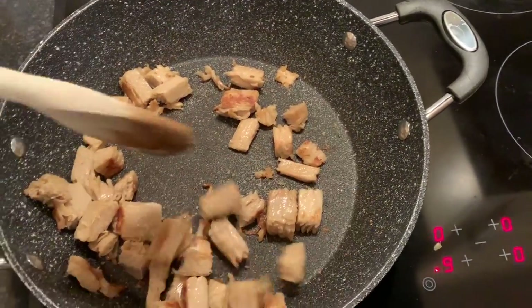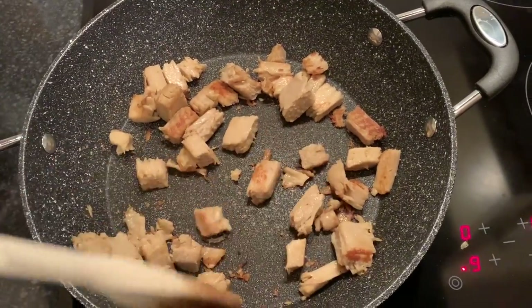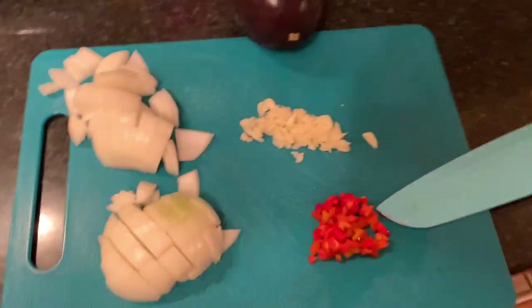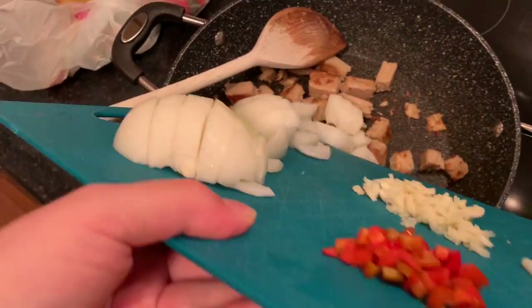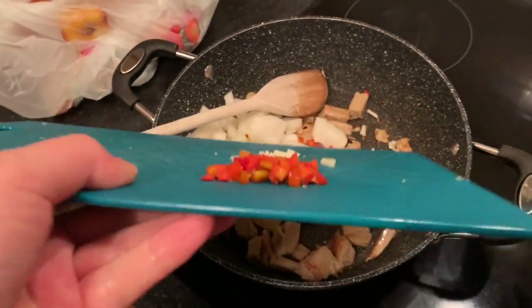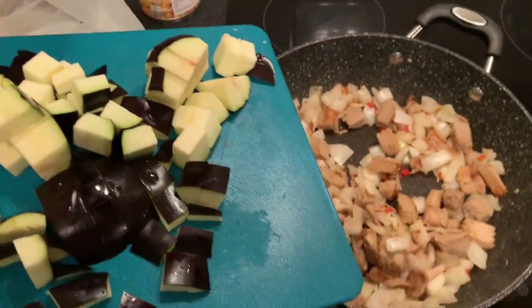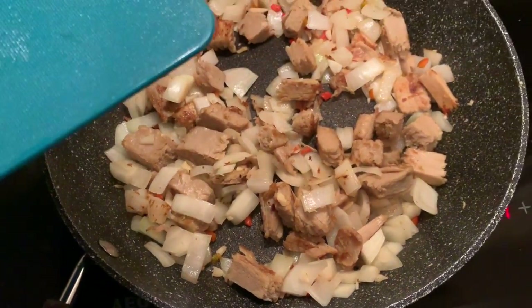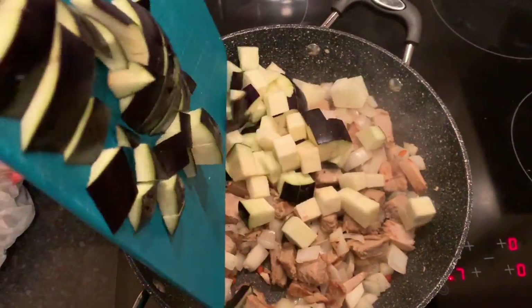It might start to stick when the veggies go in, so I may add a splash of water. I'm just going to pop in the onion, garlic, and chili now. The onion is starting to go, which is great, and I didn't need to add any water. Here's all the aubergine going in.